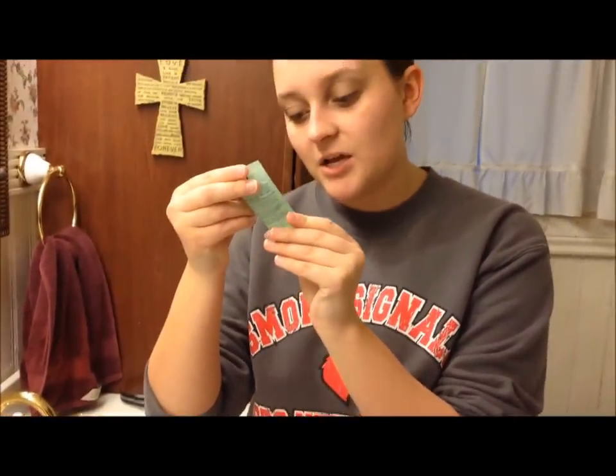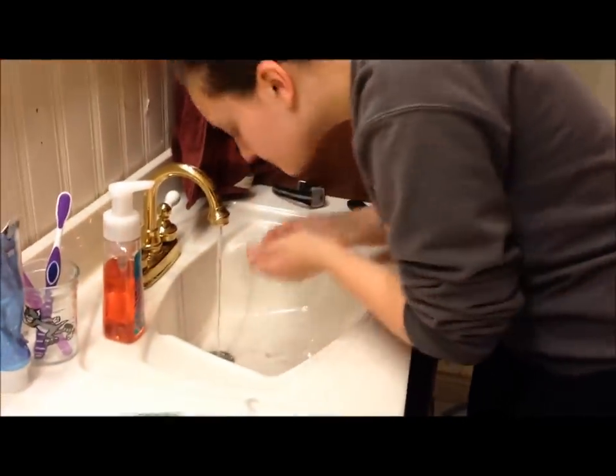I'm going to use the Clinique Liquid Facial Soap Oily Skin Formula, and this is the trial size. I've used this for a week and I really like it. The reason I started a totally new skincare system is because I noticed I was breaking out a lot more, and I've noticed that a lot of those have gone away, which is really exciting. Start with clean hands, because if you're rubbing all over your face with dirty hands, you might as well just put your face in the toilet.